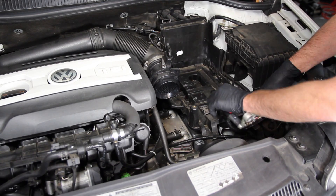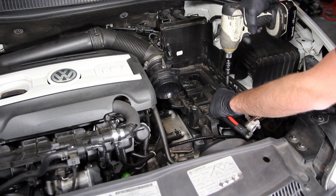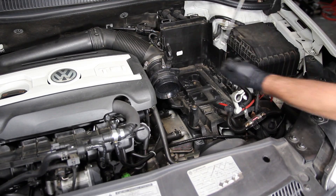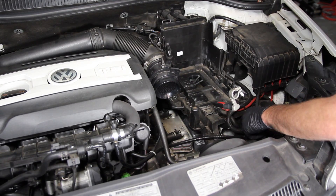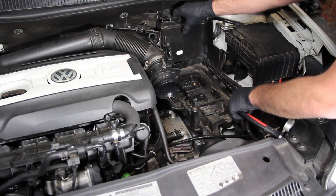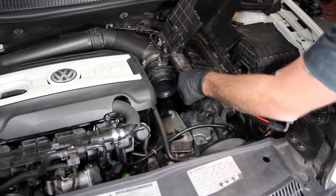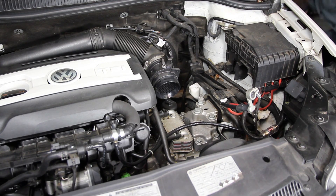Now the battery is out of the way. Go ahead and take the tray out — you can access the filter without removing it, but it makes things a whole lot easier. There are traditionally three 10mm bolts holding it in. This vehicle has some aftermarket wiring, so undo that bracket first. Pull the screws out, and the battery tray lifts up and out — sometimes you have to massage it just a little bit.